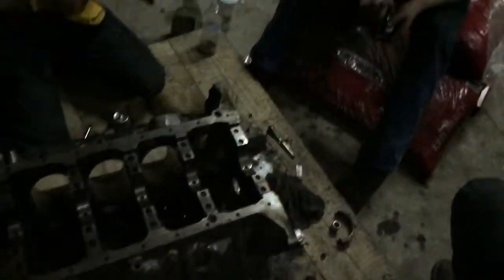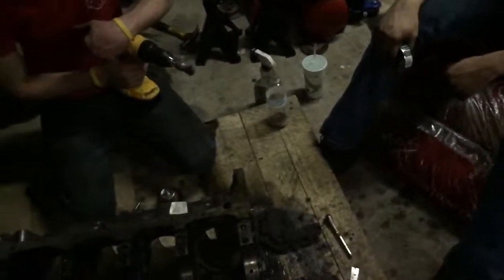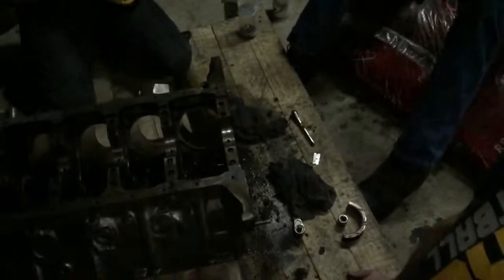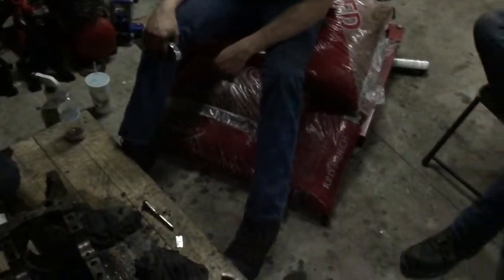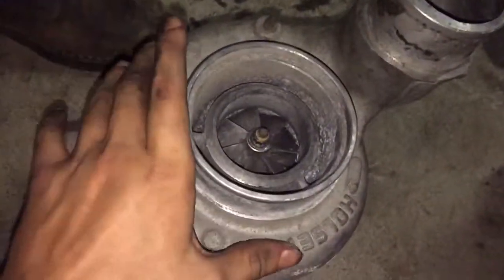And then the turbos — he's putting an H1C HX35 hybrid turbo on it. Here's the HX35 H1C hybrid turbo.